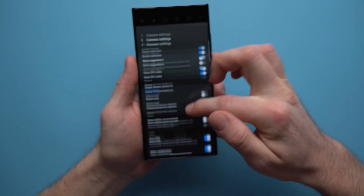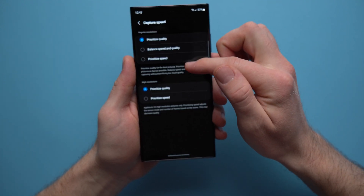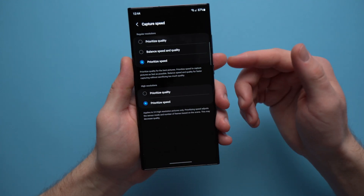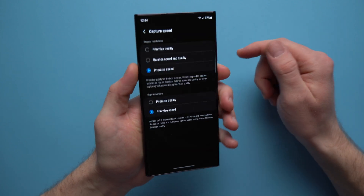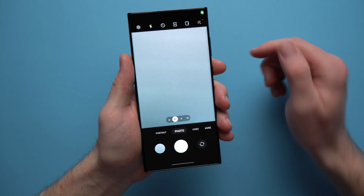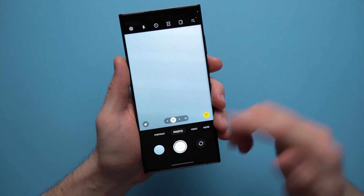Now go back into those same settings, go to Camera Assistant, then go into Capture Speed and set both options to Prioritize Speed. This will, as it implies, prioritize the speed of capturing pictures over quality. Now when you go to your camera, you can take pictures really quickly and there's almost no shutter lag.